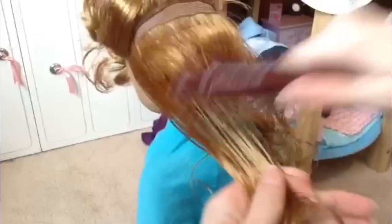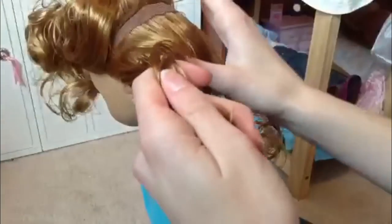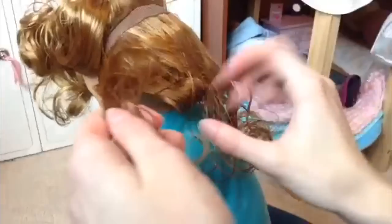Brush their hair out. If you don't know how to brush your doll's hair, I have a video on that, or how to keep it shiny. You don't have to watch it if you don't want to.